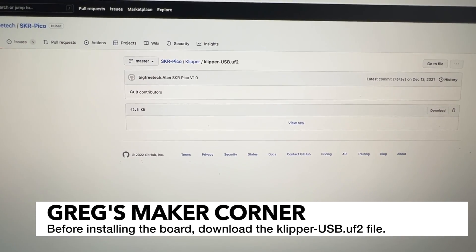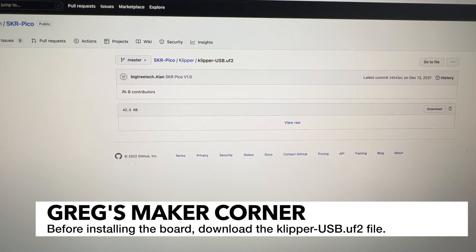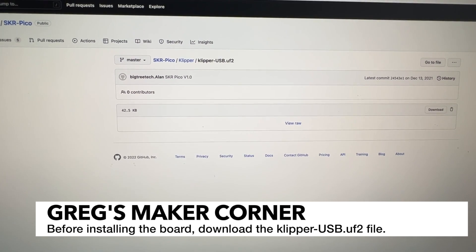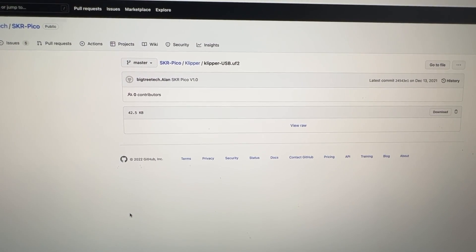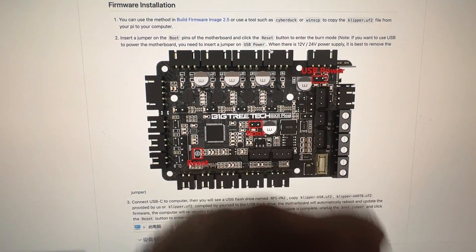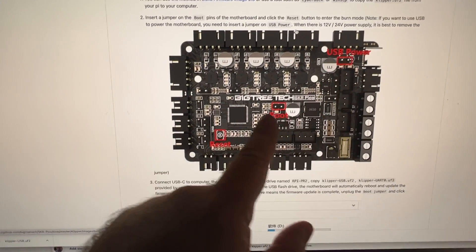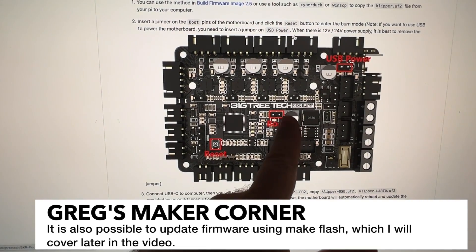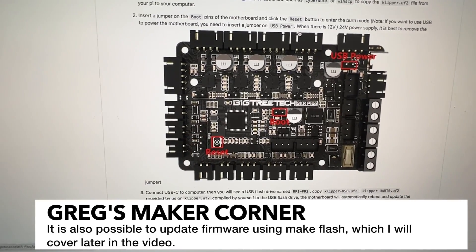I went ahead and downloaded the Klipper USB UF2 file which is pre-compiled firmware from BigTreeTech. I did this because I think it's going to be a lot easier to have a copy of Klipper on the board rather than try to connect it up to my computer directly after I have it all installed. When copying the file initially you're going to need to jumper both USB power and boot. Subsequently when you need to update the firmware you're going to need to just jumper the boot pins, assuming that you're going to have your Pi connected to your BTT Pico.